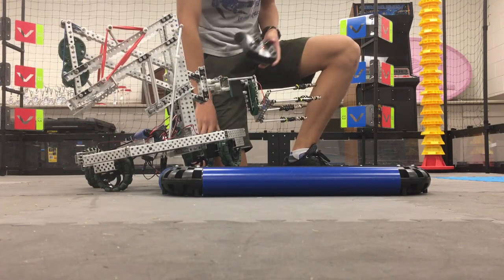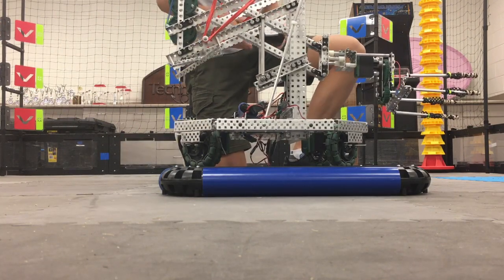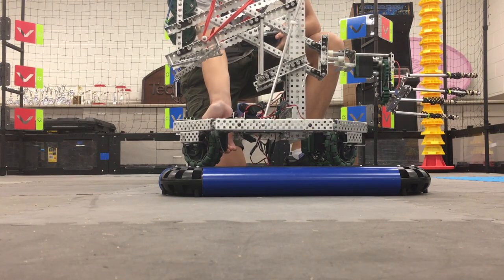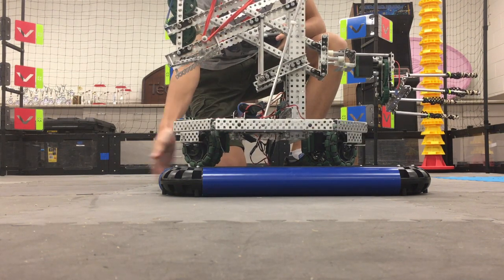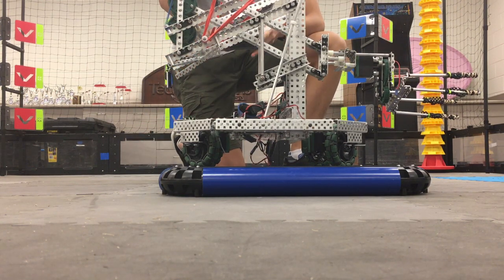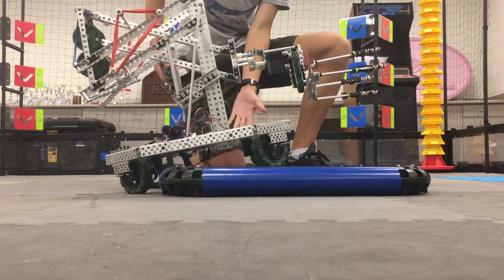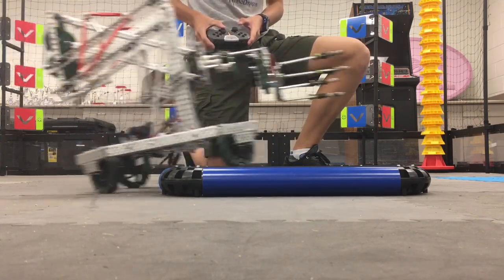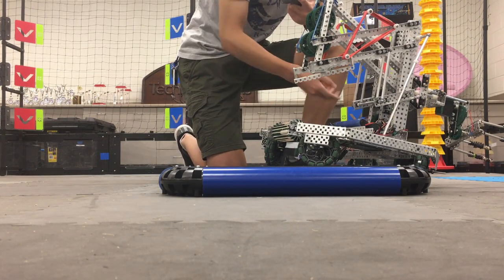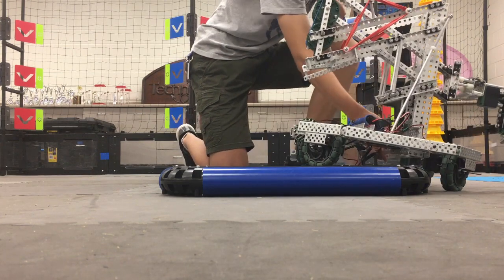It can definitely get on with the front wheels as long as it doesn't go too much side to side. But back here, it hits the motor — the back motor — hits the platform, and sometimes it just lifts up like that and can't get on. The simple fix is to just lift the motor up and maybe chain it or gear it to the bottom wheel so it won't hit, and that should solve it.